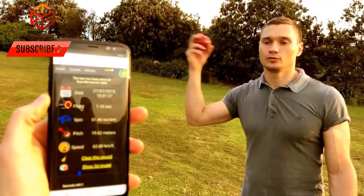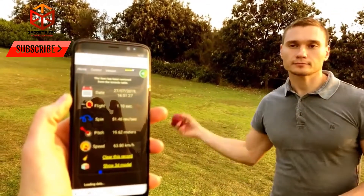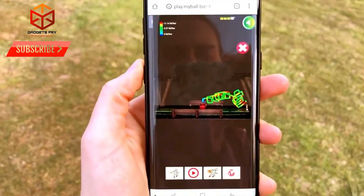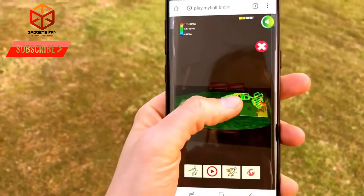Would you like to share your bowling skills with your friends? Are you willing to improve your bowling skills? My Ball is the cricket smart ball technology that brings science and motion sensors to smart cricket bowling. Valuable bowling analysis gives you powerful information right at your phone.